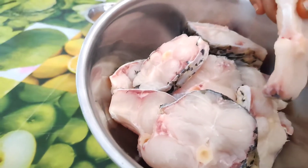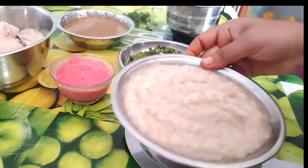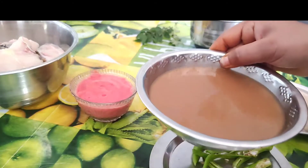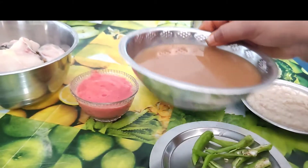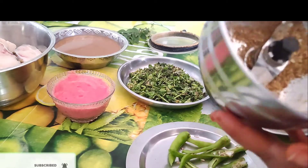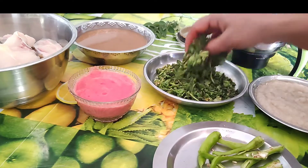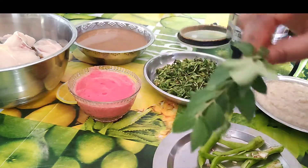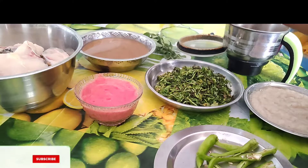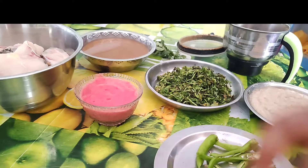I will give two tomatoes. We can make the tomato puree and paste the tomato puree. Now we will start.